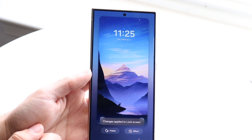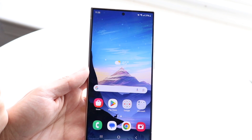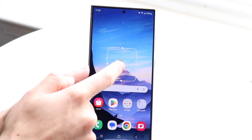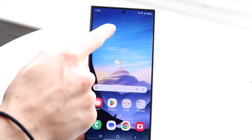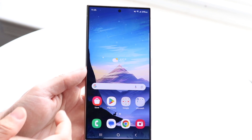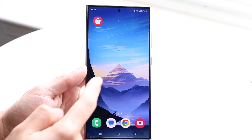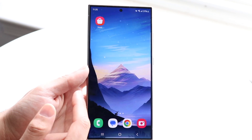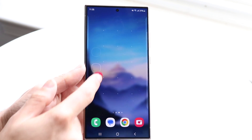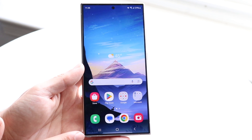Swipe up from the lock screen to reach the home screen. You'll see the status bar, widgets, app icons, a dock, and a nav bar. Hold down on a widget to remove or replace it. Hold down on an empty spot to add widgets or modify the home screen. Hold down on an app icon to move it or access more details. You can swipe between pages, and the dock always stays consistent for quick access to apps like phone and messages.